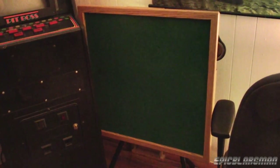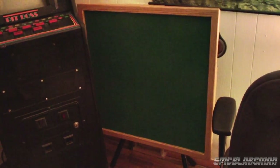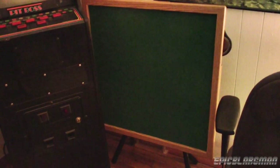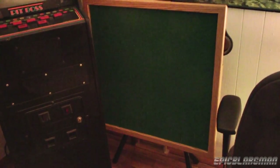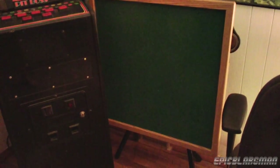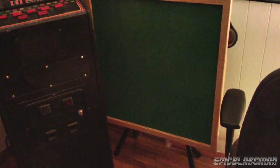Hey guys, what's up? Epic Blargman here and today this will be a different video from the normal. Today I'll actually be reviewing the MD Sports foldable gaming table as well as the Yellow Mountain Imports Japanese Reach Mahjong Set.